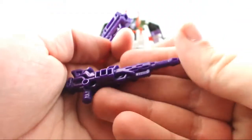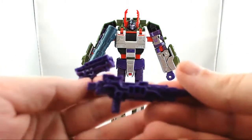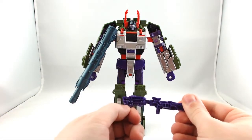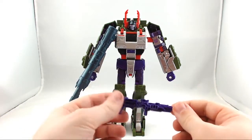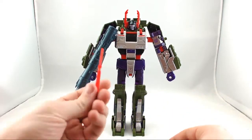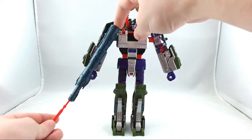This gun's not too bad either. Normally one gun will suffer when you do a combined gun like this, but both these guns actually are pretty nice. I would actually have any of my deluxes holding them and they would be the perfect size. And his missile, which just plugs into the bottom of the cannon right here.